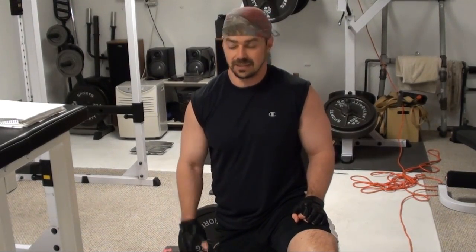These are called Pendlay rows, and they're very effective. Ideally, you want to keep your back as horizontal, as parallel to the ground as possible when you're doing these, so that you're really digging in and hitting the muscles of the back that you're trying to hit — and not loading the lower back from bobbing up and down. So let's take a crack at it.